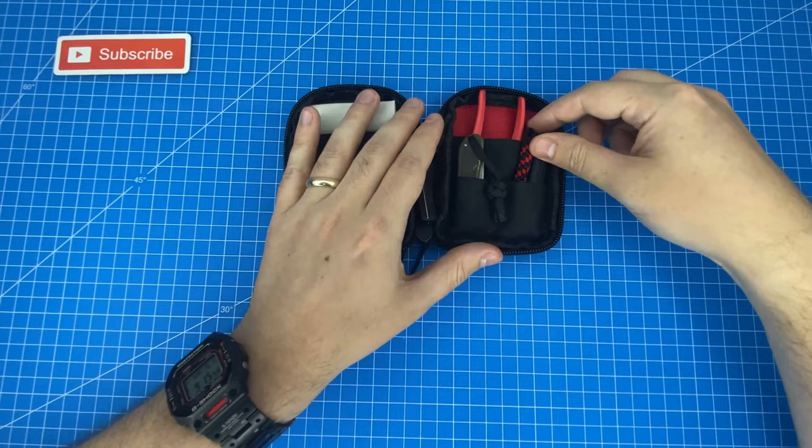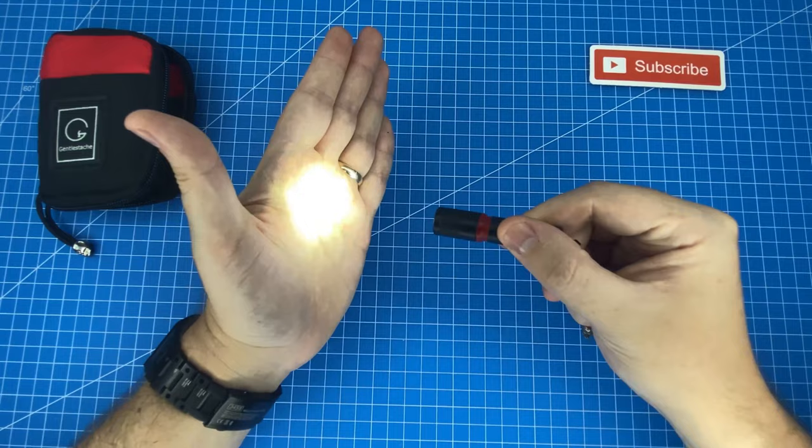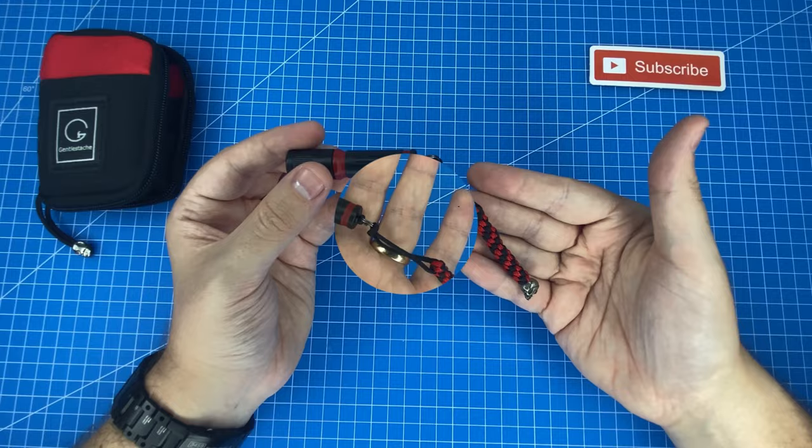This last item is really what ties everything together perfectly, and that is my i3e EOS. It is the perfect size for a very small kit like this. It uses a single AAA battery, you can twist it to turn it on, it's very powerful for the size, and I've customized it in two ways to make it fit with the theme.